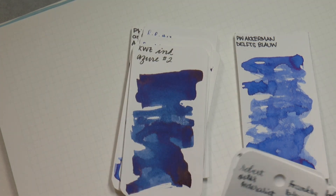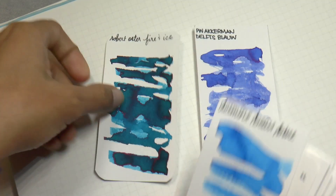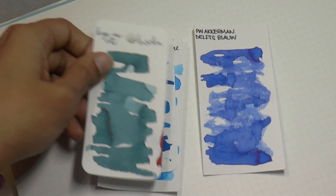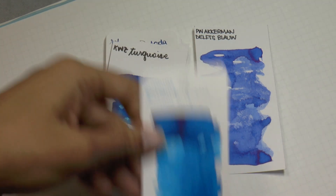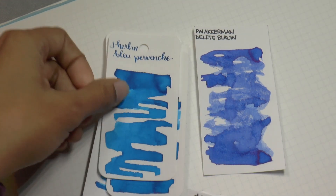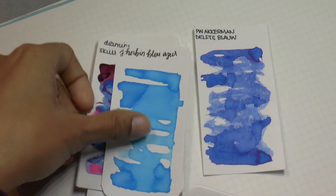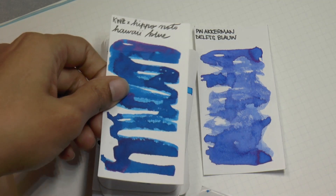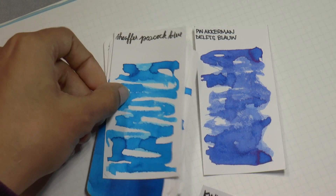Quasi Azur number two, Robert Oster Frankly Blue, Noodler's Navy, Robert Oster Fire and Ice, Daimine Bow Blue, Robert Oster Soda Pop Blue, Kyo no Oto. Quasi Turquoise, Daimine Havasu Turquoise, Giobain Bleu Parvin, Daimine Skull and Roses, Giobain Bleu Azur, Monteverde Caribbean Blue, Franklin Kristoff Spanish Blue, Quasi and Hipponodo Hawaii Blue, Robert Oster Blue Water Ice, Schaefer Peacock Blue.